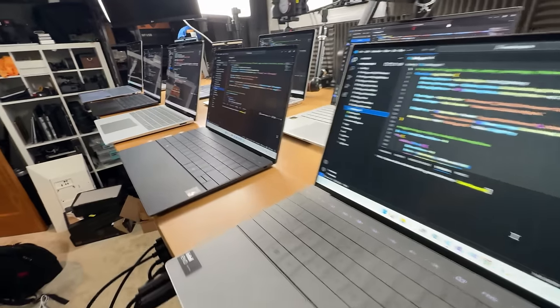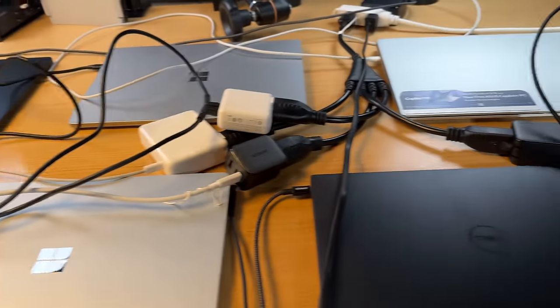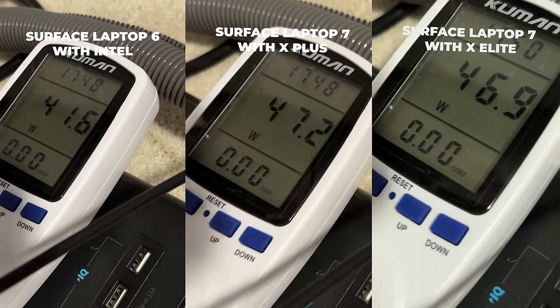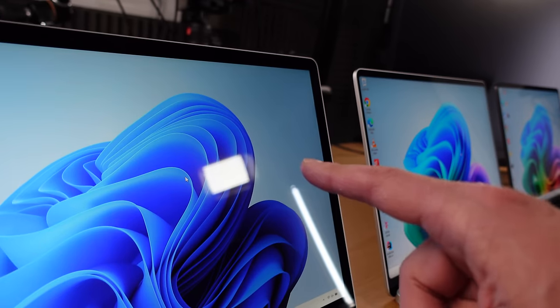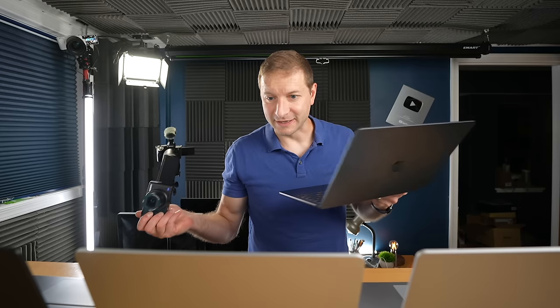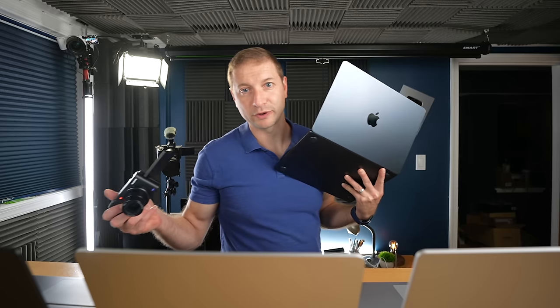Now, after my exhaustive battery tests on these, I plugged them all in to recharge them, and from being dead, they drew slightly different amounts of power while being charged. Here's how much power they each drew after being dead and plugged in. As far as screen reflectivity, the older laptop is a little bit less reflective than the newer ones. The newer ones are just like mirrors almost.